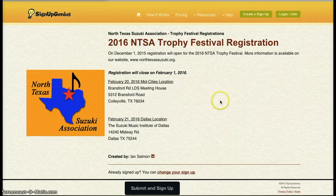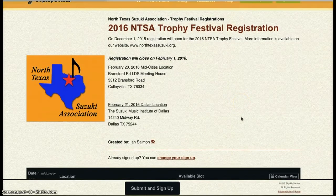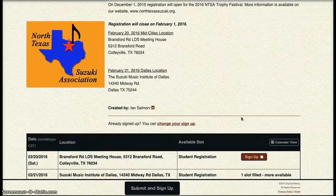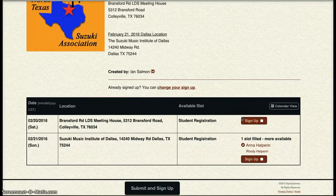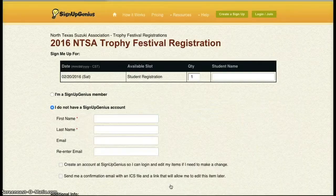This guide will show you how to register students for the 2016 Trophy Festival. Once you get to the registration page, scroll down until you see the two sign-up options listed on the bottom. You'll see the top one is for the Fort Worth location, and the bottom one is for the Dallas location. Click sign up for the date which you would like to sign a student up for, and follow the cursor to submit and sign up.